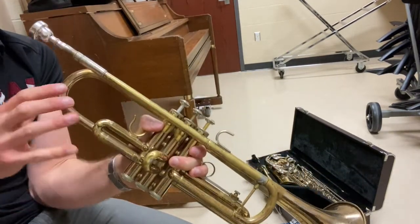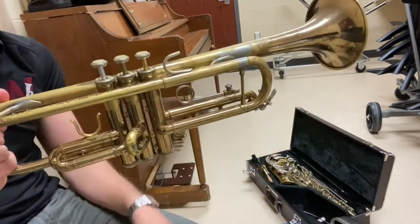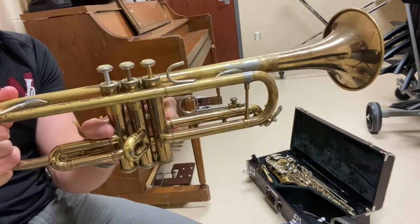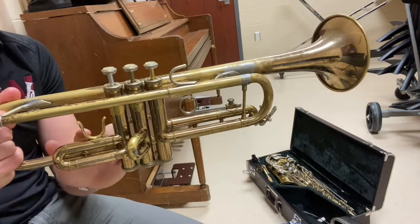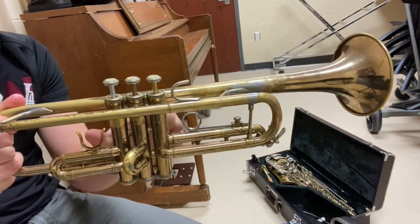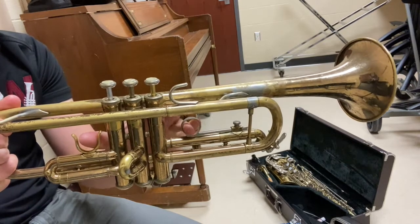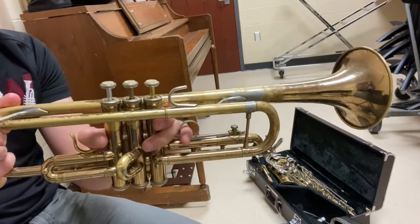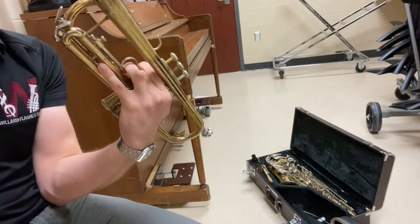Let's do that again from the start. I'm going to use my left thumb and put it here in this ring. Some trumpets don't have this ring and that's okay — you can put it around this side of the valves. Your ring finger goes on the ring. Middle and index fingers go around the valves. And your pinky rests down here.